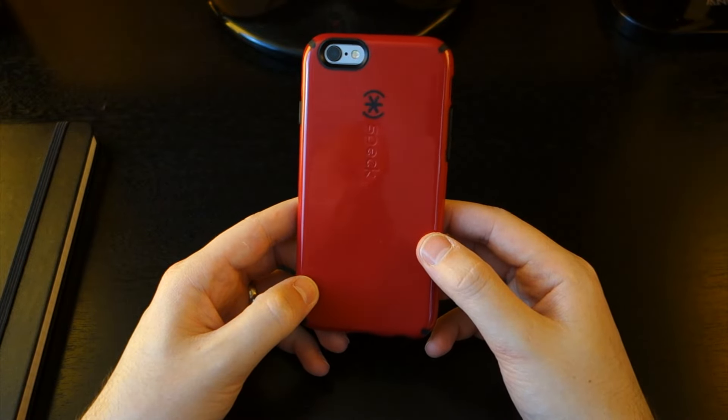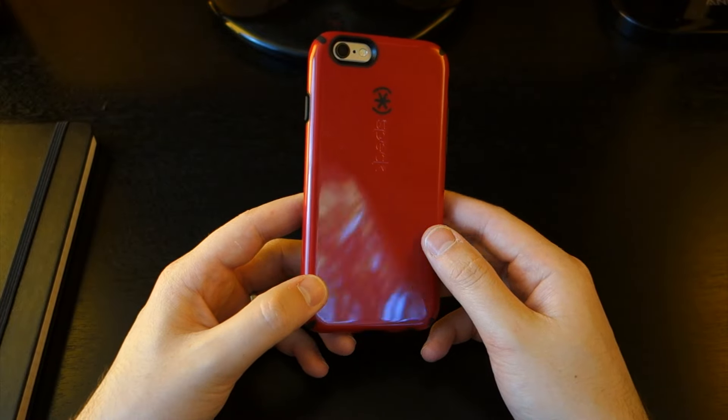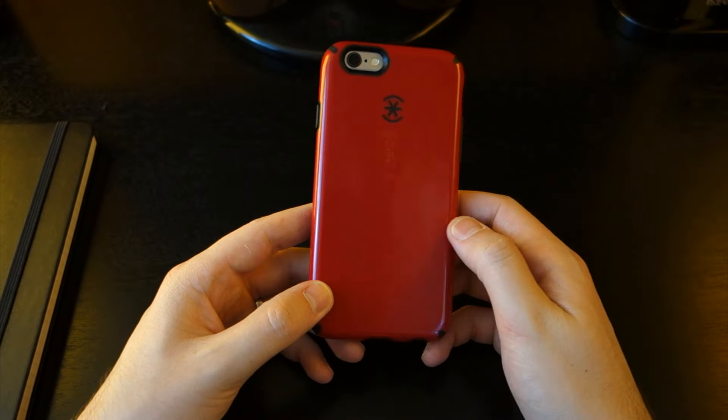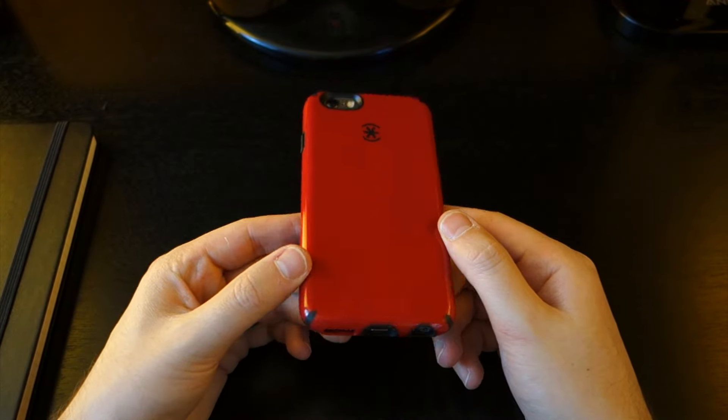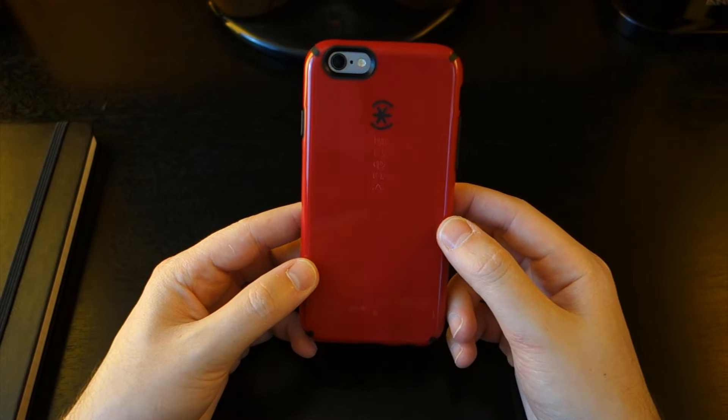First, the glossy nature of the case means you'll see faint scratches very quickly. I've actually been using this case for a while now, and the only way I was able to keep the back looking this good was to be extremely careful. If you place your phone in your pocket or purse with keys or other things, expect to lose that brand new case look very quickly.